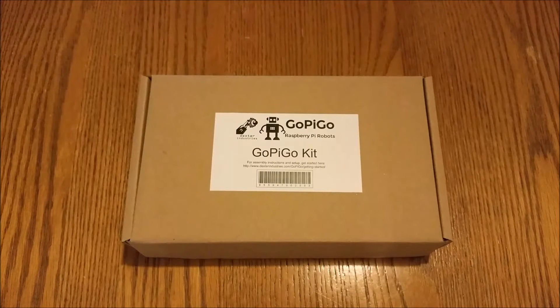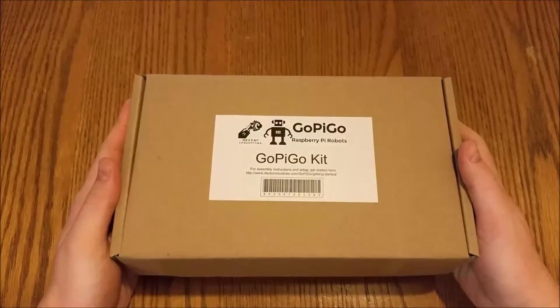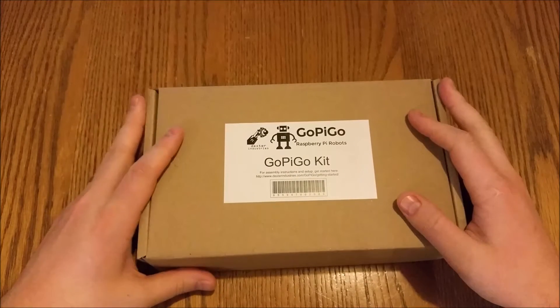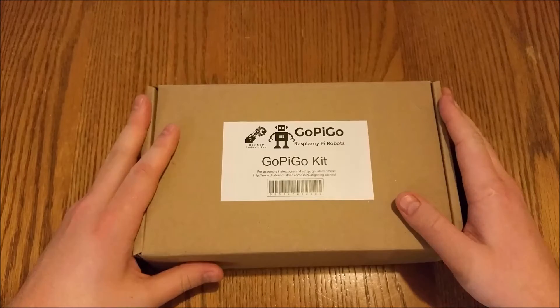Hi everyone, it's The Average Man here again. We've got another robot kit to show you today — it's been a bit of a theme lately. This one's from the guys at Dexter Industries. They normally deal with Lego; I think that was the first thing they started doing was Lego robotics. And they've moved into the Raspberry Pi world. Good on you, Dexter Industries.